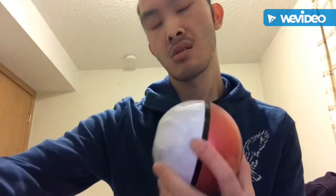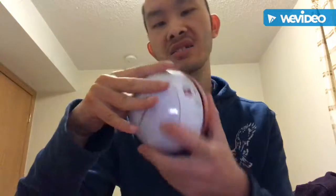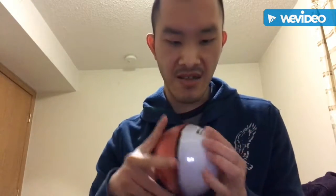Actually, this is my first time doing an unboxing of this Pokeball. This is my first time, and I'm excited — what are we going to get?